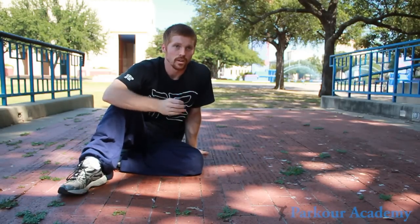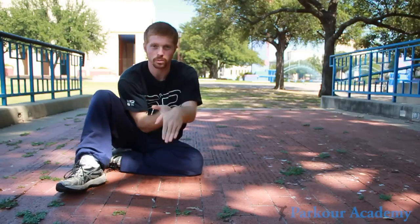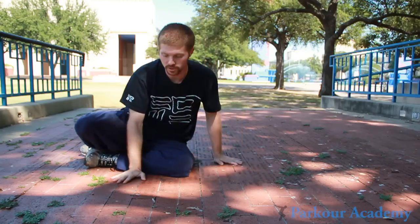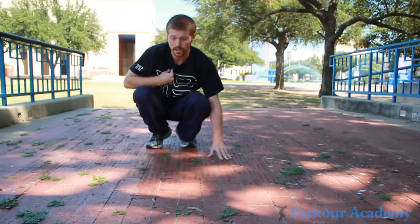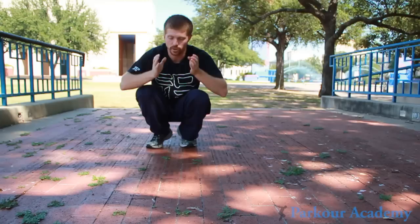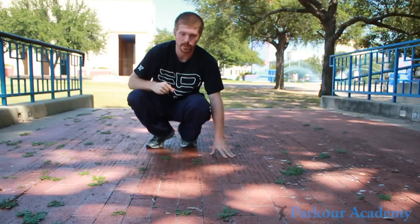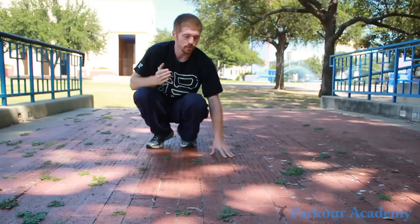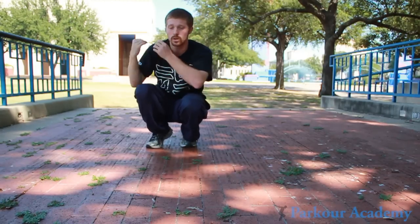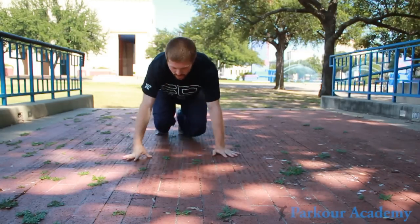Another thing is the way you roll. Some of us like to roll more over our spine — straight — and some of us like to roll more to the side. Play around with these two different positions. For me personally, rolling more to the side helps me avoid hitting that hip bone; when I roll more straight over, I tend to hit it. Because we're all different, some might prefer rolling straight over and some might prefer rolling more to the side.